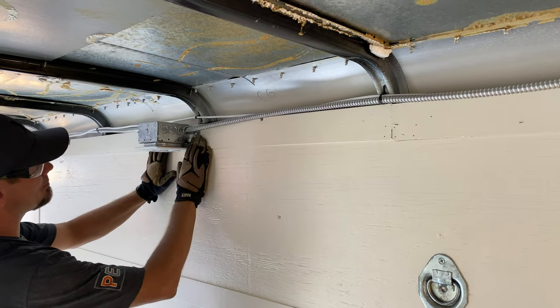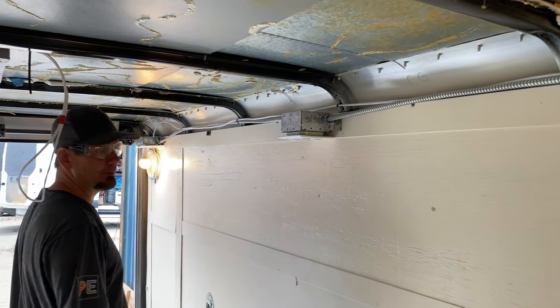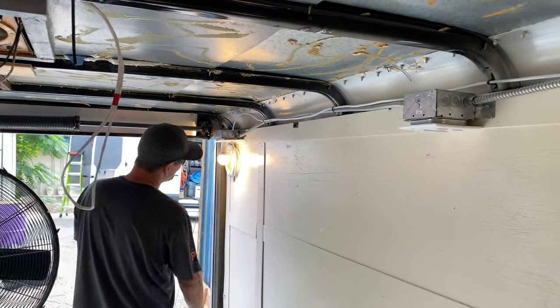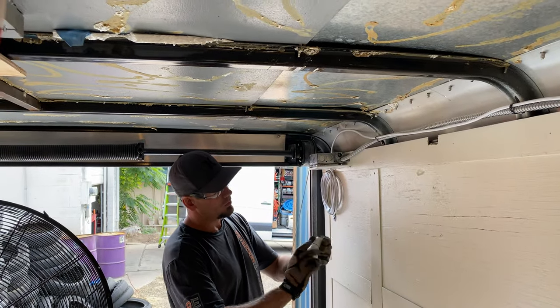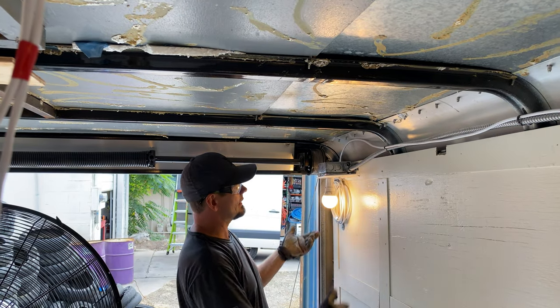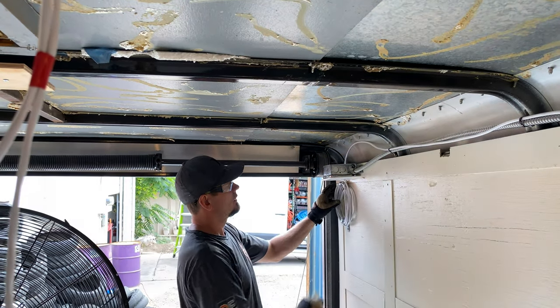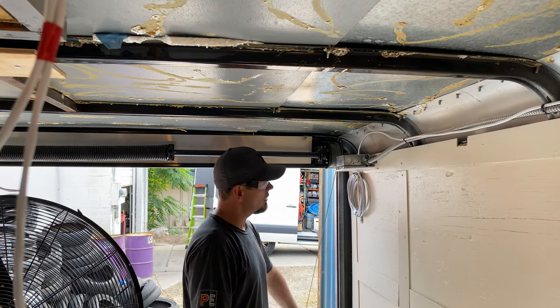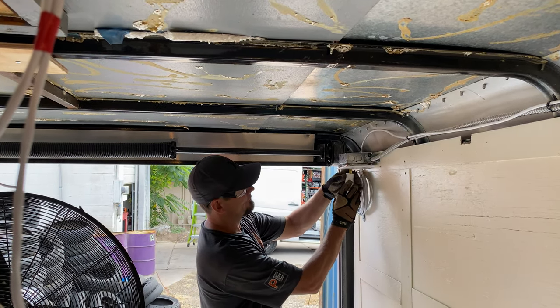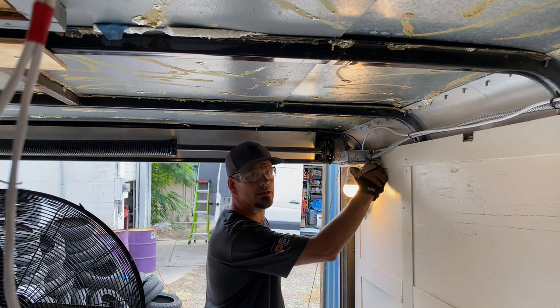We did side-mount bracket boxes. He wanted all the boxes up — he didn't want anything down low. Over here is just a simple plug from Home Depot. Good way to check circuits, good way to have light loads in and out. This is a coax cable — he'll drill this, it's long enough to go out for his satellite.